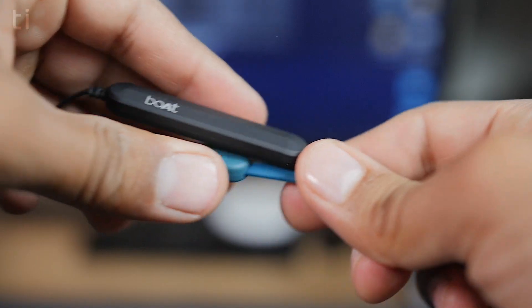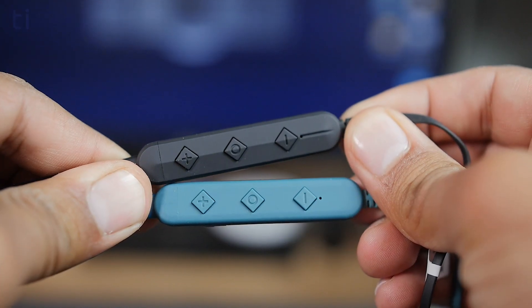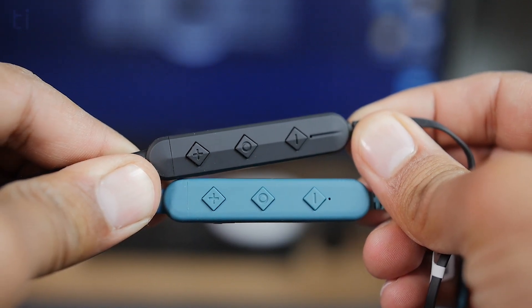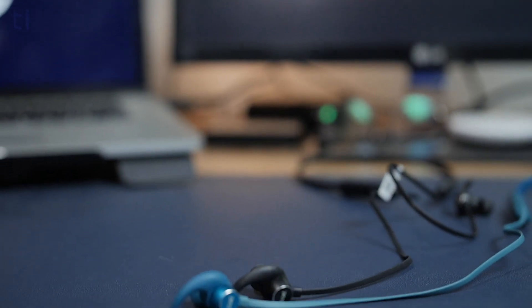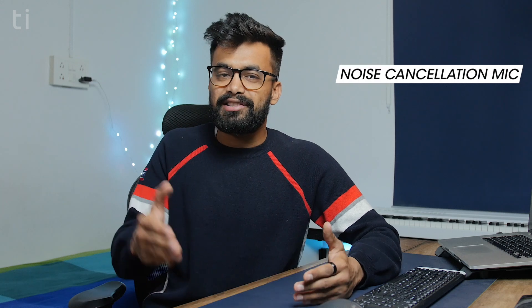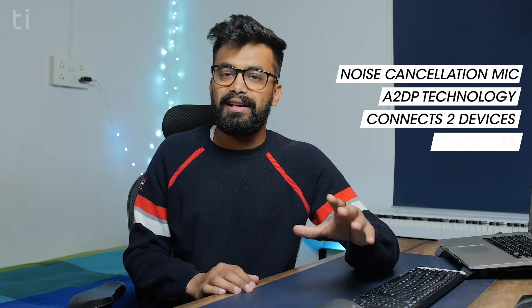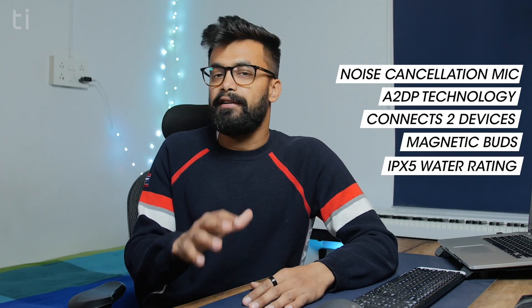First let's talk about the similarities between the two earphones. Starting with the design, they are almost identical looking earphones. There are a few design elements here and there like this boat logo on the side and this streak below the LED light, and this also means that the build quality is similar and great — both earphones are solid build. Aside from some new features on the Pro model, certain features are similar between both: CVC noise cancellation mic, A2DP technology that connects two devices simultaneously, magnetic buds, and IPX5 water rating.